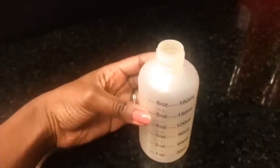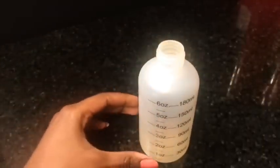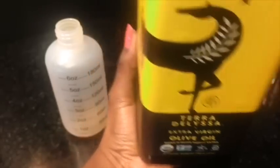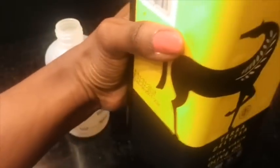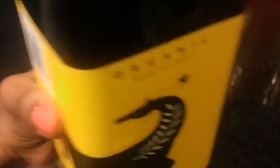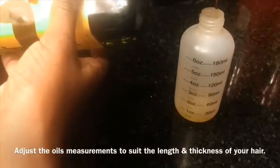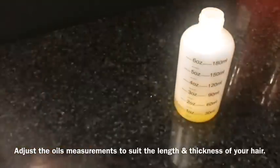Let's get started. You're going to need an applicator bottle, and I am going to start with olive oil. Olive oil is a good natural hair conditioner — it nourishes the hair shaft and seals moisture. It has fatty acids which help the hair look very shiny and feel soft. I'm going to be using about an ounce of each oil and put that in the applicator bottle.